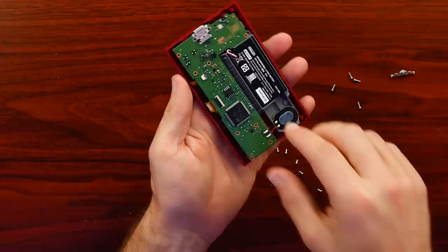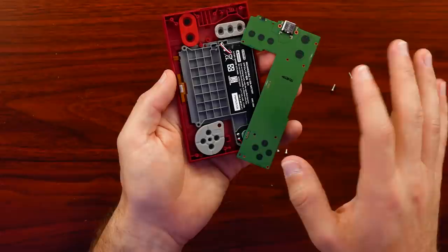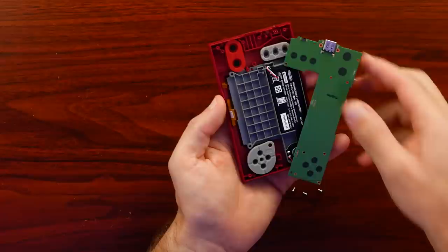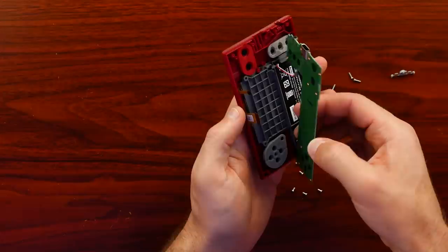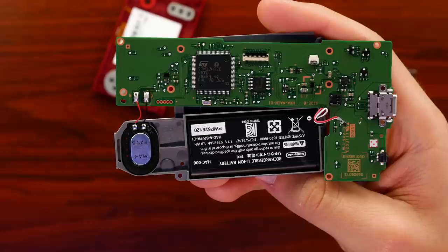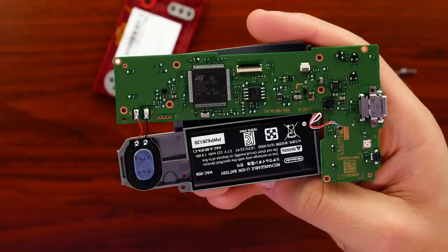They put quite a bit into making sure this board wouldn't move. With the motherboard screws out, the board does lift up. Keep in mind the speaker is still soldered in. We have kind of a shell or skeleton behind the screen — it makes sense; Nintendo is just making sure that screen does not get bent if you decide to flex the system a little bit. From what I can tell, there's a screw here that's the last piece for holding down that shell, and I can lift most of this away all at once.